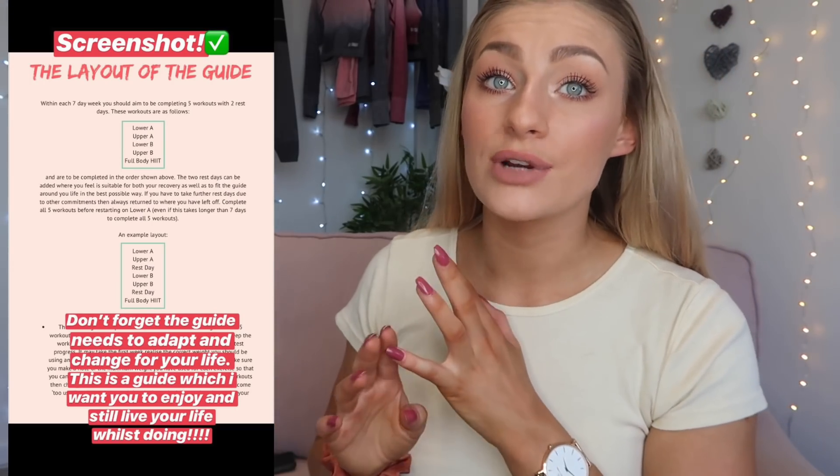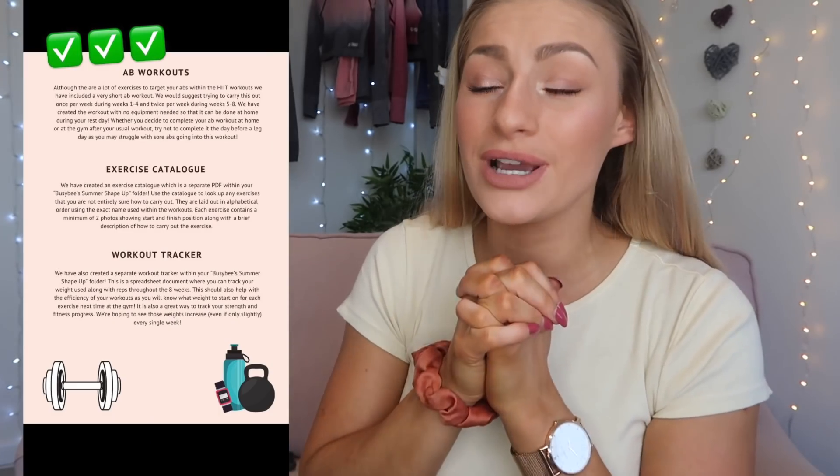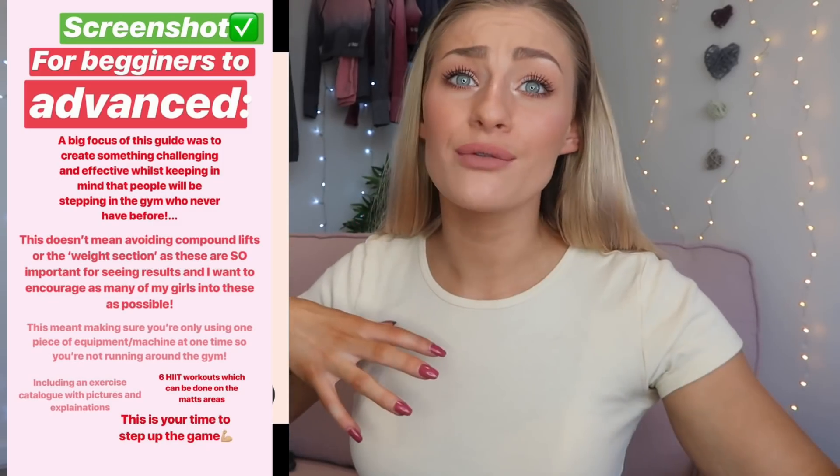You guys can screenshot the screens rolling over here for all the info about the guides and e-books. The workout guide is a gym-based workout guide. If you just want the nutritional food plans and you're going to do your own fitness at home, please go ahead and get one of those as well.